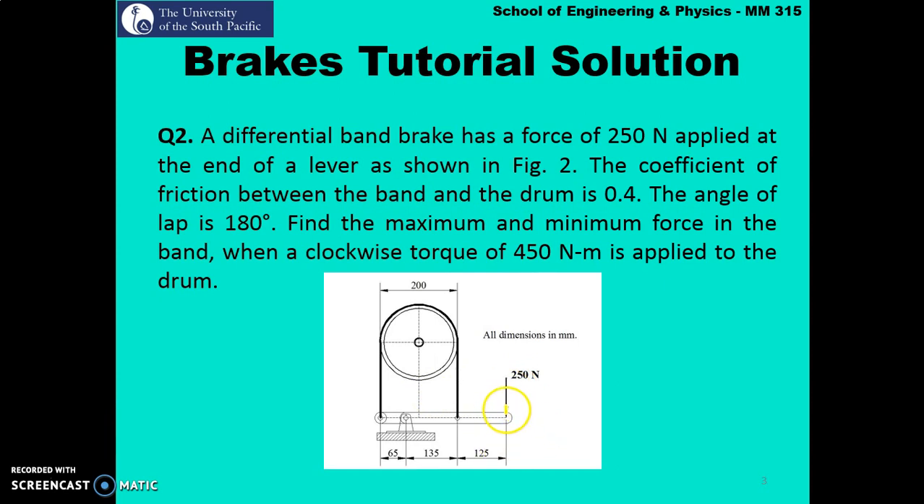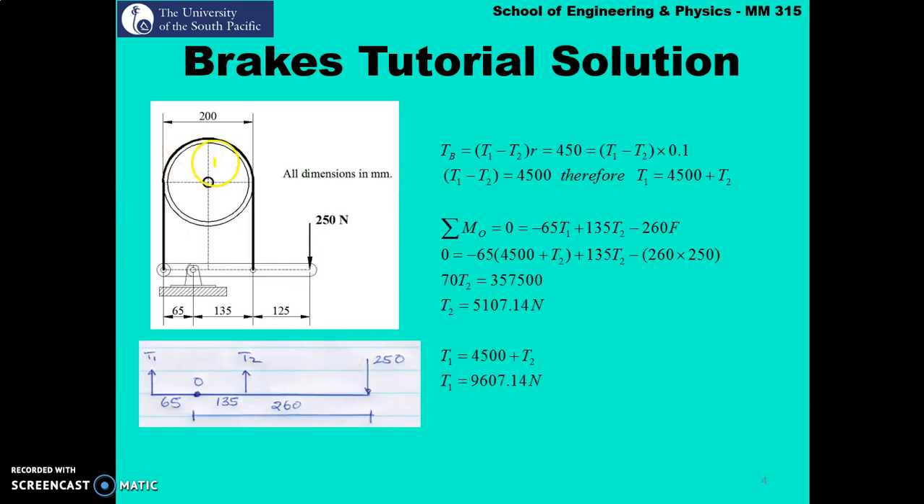Now let's look at question 2. A force of 250 newton is applied at the end of the lever arm. The coefficient of friction is 0.4, the lap angle is 180 degrees. We have to find the maximum and minimum force in the band — t1 and t2 — when a clockwise torque of 450 newton-meter is applied to the drum. A clockwise torque indicates the drum is also rotating clockwise.